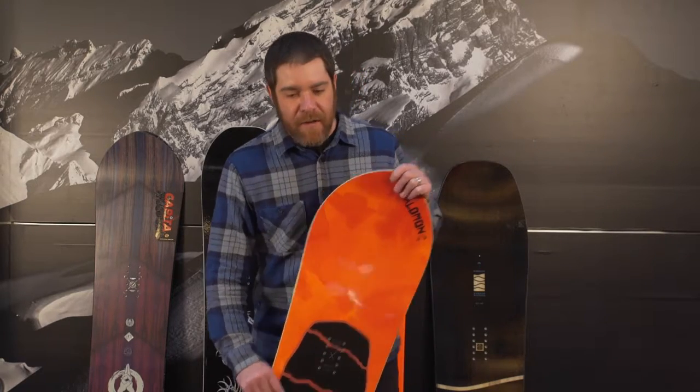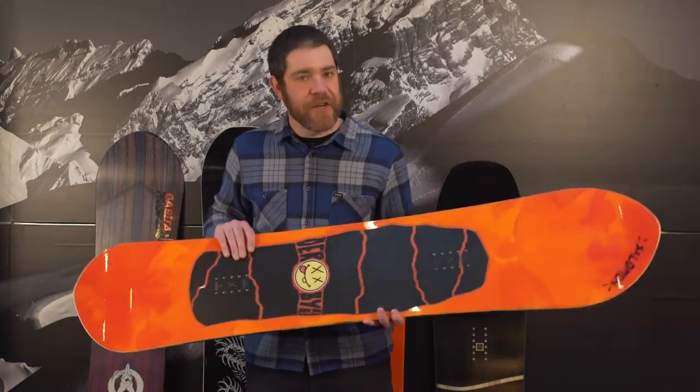Hi, I'm Derek Tiplady with the 2016-2017 Rack Reviews for Powder and All-Mountain Snowboards. My favorite of the group, the Solomon Derby.